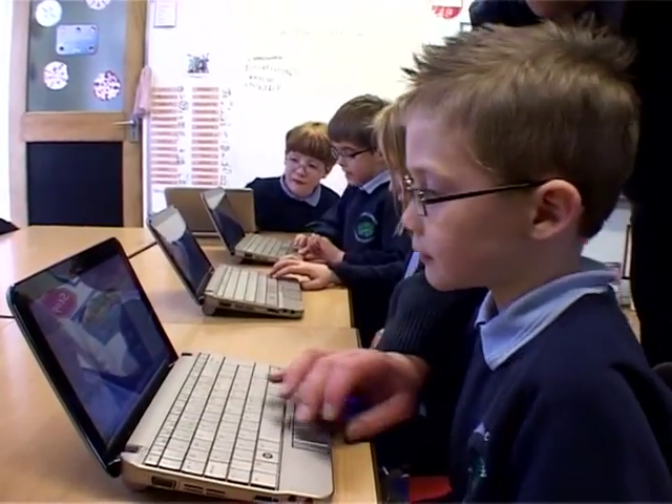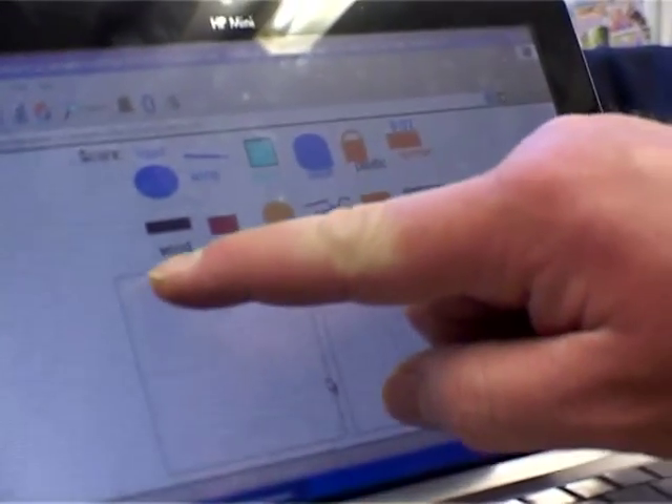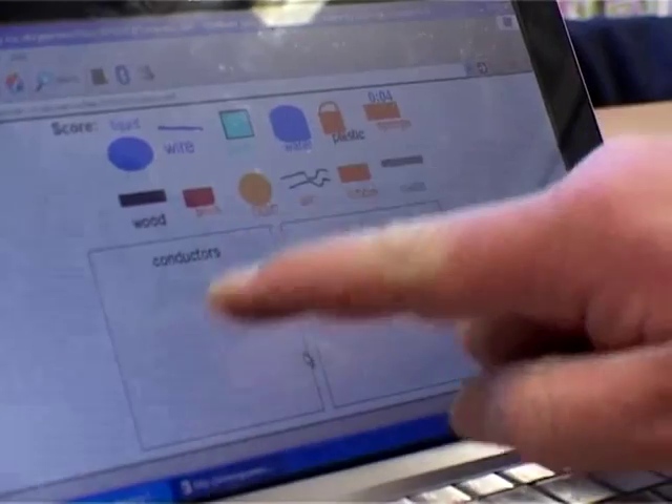I think the Year 2s enjoyed playing the games and it certainly could help with their learning as well. The times tables, the odd and even numbers — they worked well. But it was nice to see the science coming into what they were doing.